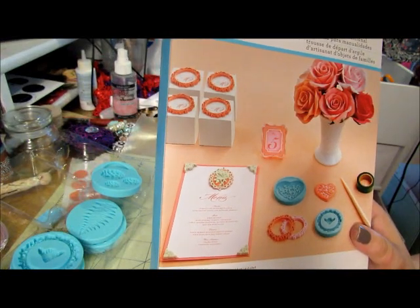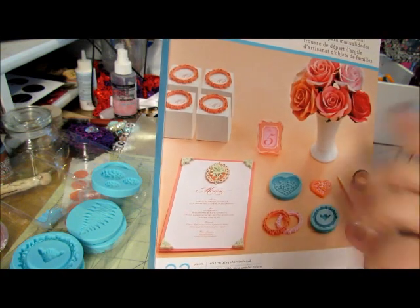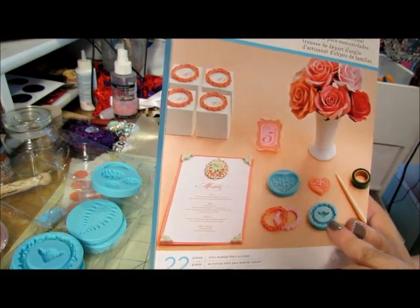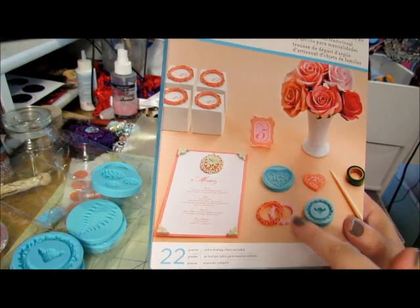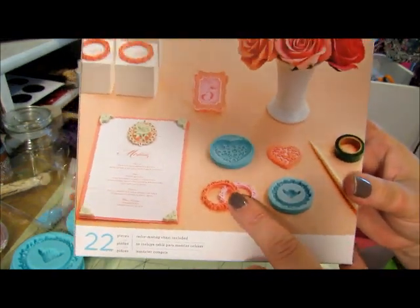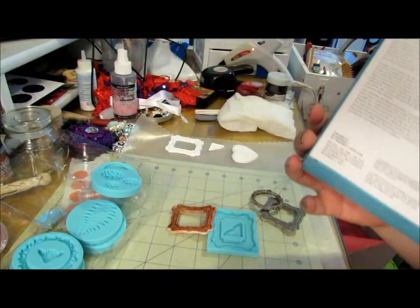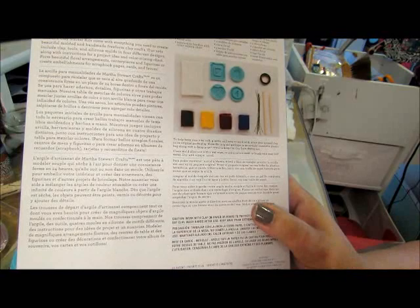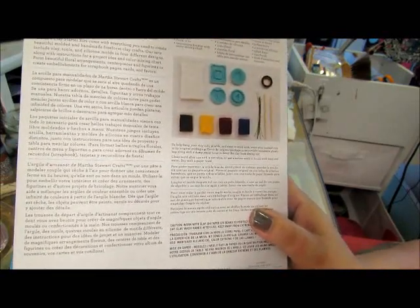Hey everybody, I thought I'd come to you today with something new that I bought. I actually saw this on Anastasia's channel — she's Anastasia here on YouTube. I got this Martha Stewart air dry clay with molds, and I saw these frames: they have picture frames, a circle, and more. I thought I'd try this out. I've never worked with molds, and I have clay — I used to make miniature food and stuff — but I never did it for scrapbooking, so this is new to me.